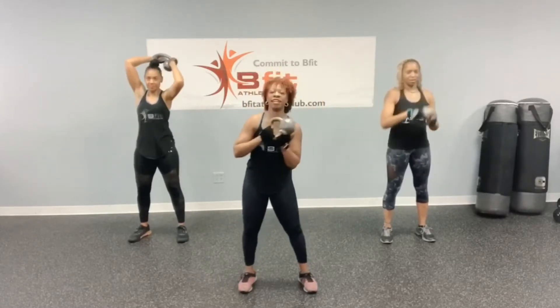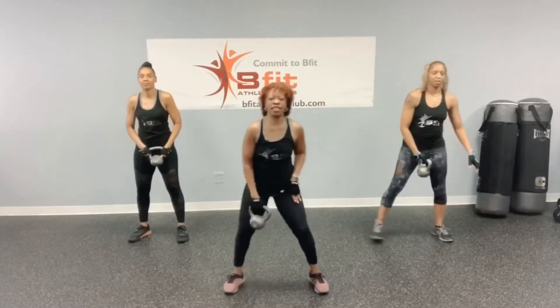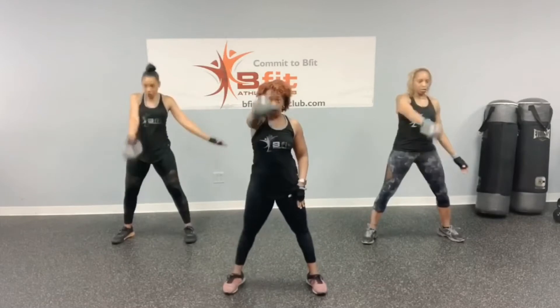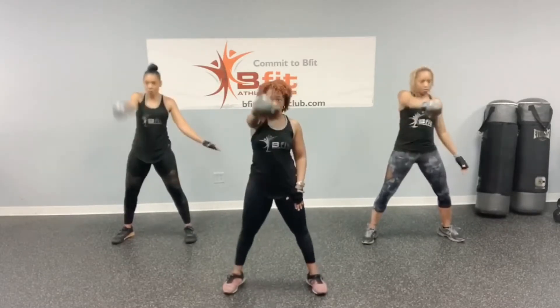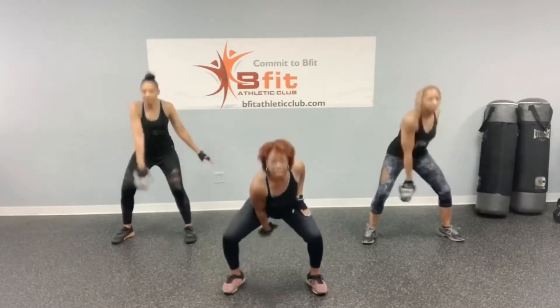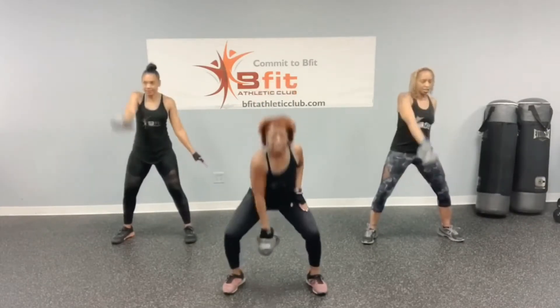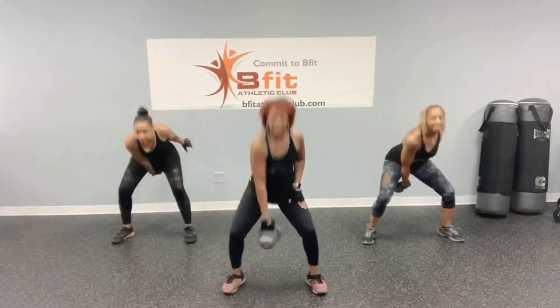Alright, so quick — come on, let's go. Swings: 1, 2, 3, 4, 5, 6, 7, 8, 9, and 10.